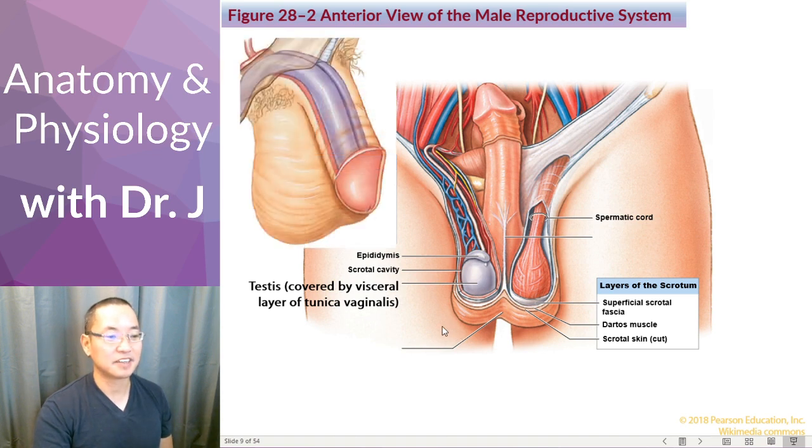Going back to external genitalia, there's actually a ridge in the scrotum that goes down the midline. This outer ridge is called the raphe — it looks like 'raff' but is pronounced 'raphe.' This division extends into the inside of the scrotum and up along the base of the penis, forming the scrotal septum. Just like the nasal septum divides your nasal cavity into left and right, the scrotal septum divides the testes into left and right compartments.